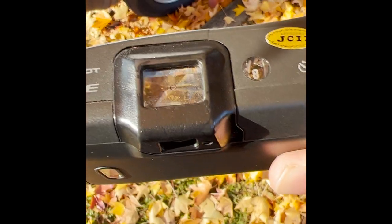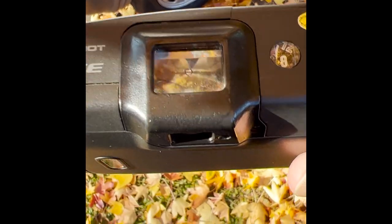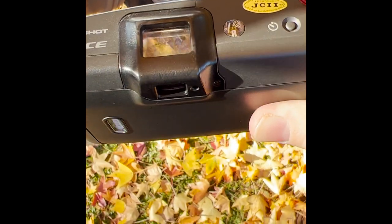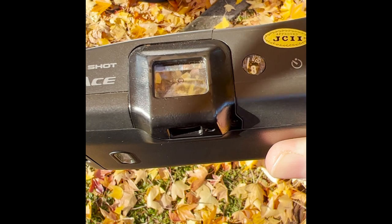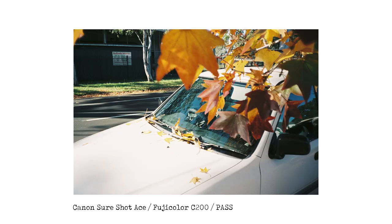Next we're looking at a car in front of a tree with leaves. I'm struggling to get footage looking down through the easy viewer scope with my phone in one hand and the camera in the other, but here is the finished photo. It's hard to see the horizon, but overall I think that one is a pass as well.